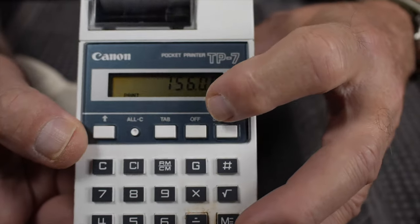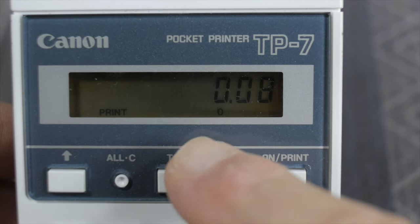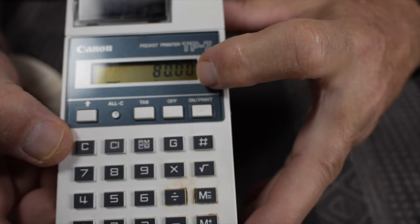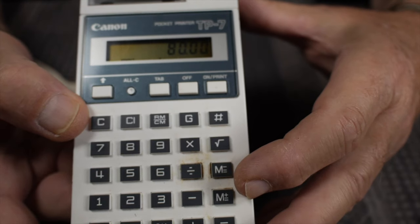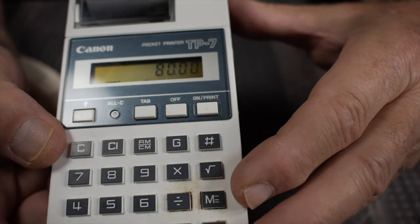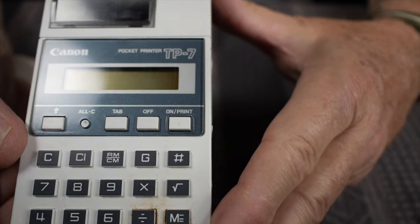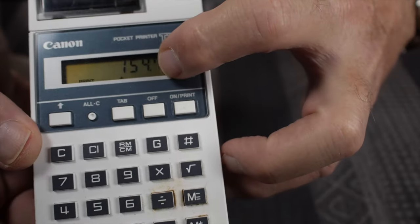The tab key controls decimal display modes. If you press it so there are no symbols below the display, that means floating-point decimal display. Press it once and a zero appears, indicating numbers will display as entered without a decimal point. Press it again and a 2 appears — it'll display numbers with two digits to the right of the decimal point. Press it once more and a plus symbol appears, meaning it displays to two decimal places but you don't have to enter the decimal point yourself. So for instance, $89.56 plus $65.23 — you don't enter the decimal point at all; the display automatically takes care of it. The total is $154.79.